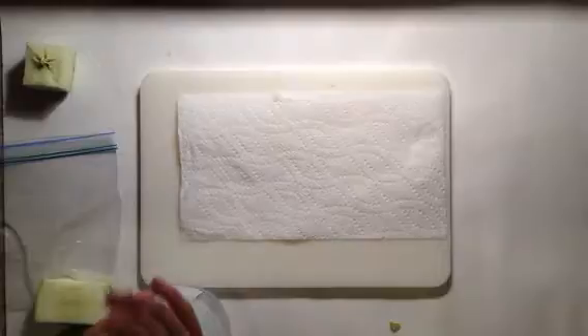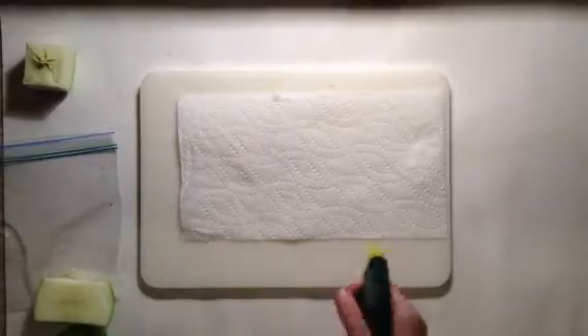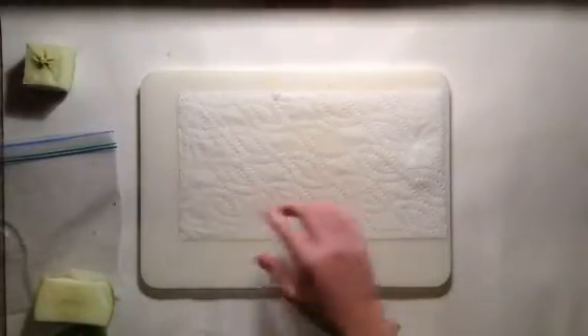Then get a piece of paper towel, get a spray bottle, moisten it, flip it over, moisten the other side.